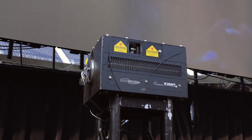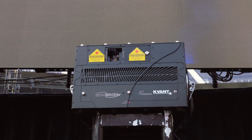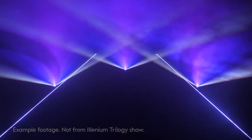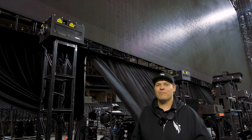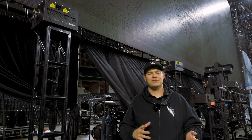We've also got some of Kvant's new Beam Brush 35-watt units. These units have a variable divergence on them, which means instead of a tight, thin beam you can have these large glowing shapes that oscillate almost instantaneously. It looks like a video projector going, but it can make some truly impactful, traditional lighting fixture-like looks.